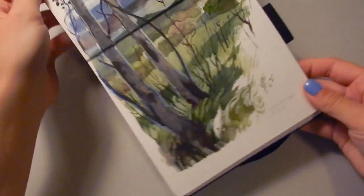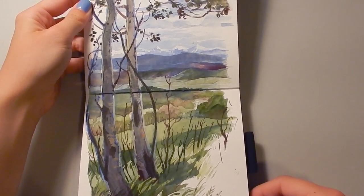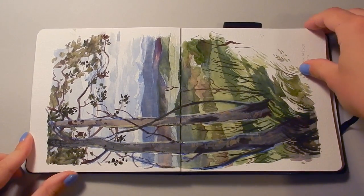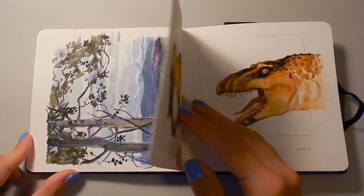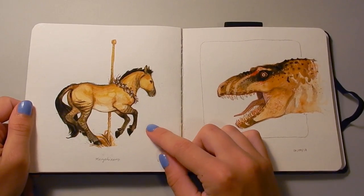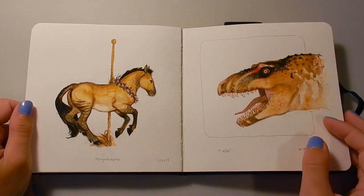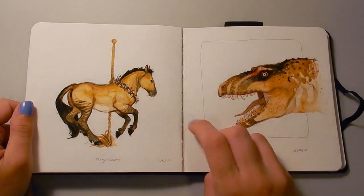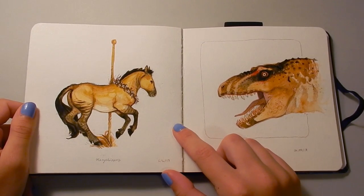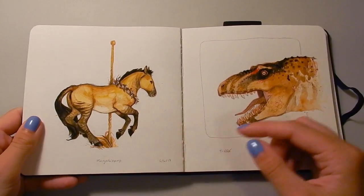This one here is my plein air painting from the Leighton Art Center, and I have a video of this as well. This drawing here is a Merychippus, which is a prehistoric horse. It kind of just looks like a regular horse with sort of tarpan colorings, but it does have three hooves on each foot.